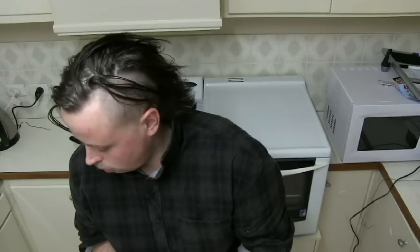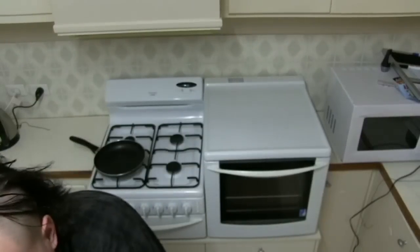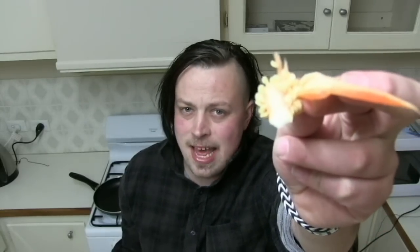It might not be chow mein at all, because whatever I'm doing I'm just grabbing whatever from the supermarket and just cooking. So I've got my five fruits and vegetables: tomato, capsicum, a carrot, celery, and onion. I heard that capsicum seeds are poisonous so we won't eat them.